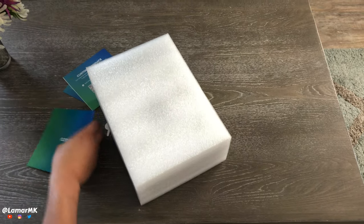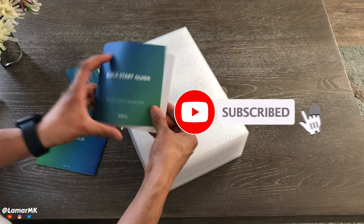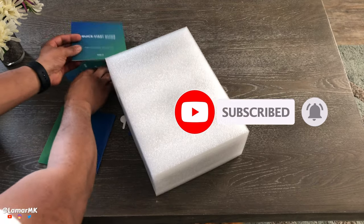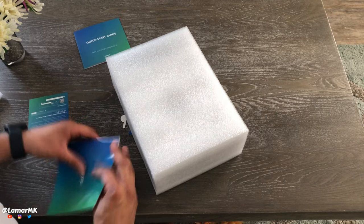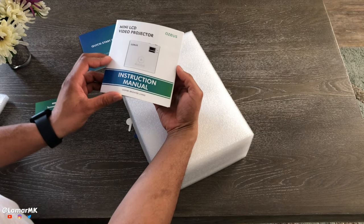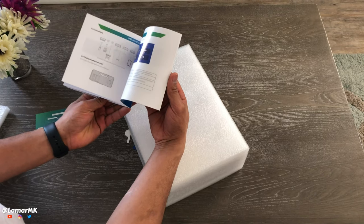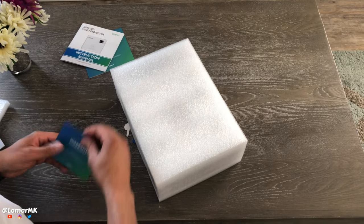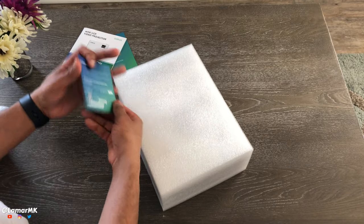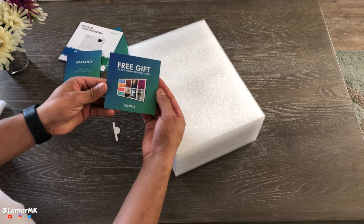If you're new to the channel, please consider subscribing. This 2020 model should project from 40 inches up to 200 inches. It also features a 5-watt built-in speaker. According to the spec sheets, its contrast ratio is 3000 to 1 and 5000 lumens.